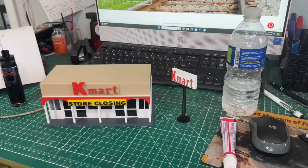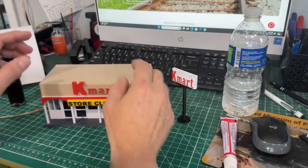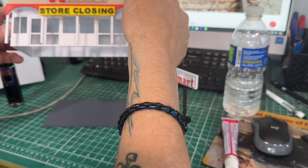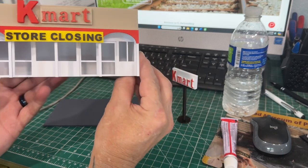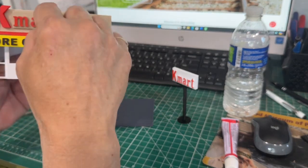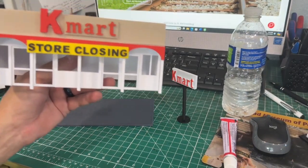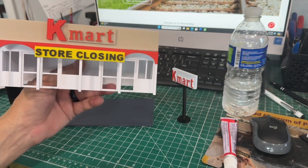Okay, we're back — went ahead and glued. You'll put the wiring in there, then the lights, and then you can glue the roof to the main building, or you could do it from underneath — there's enough space for all the wiring. I centered the sign evenly on both sides, leaving a lip, and put the K a little bit overhanging above the roof. This little red trim I just glued on there, and then I went and put on the store closing sign.